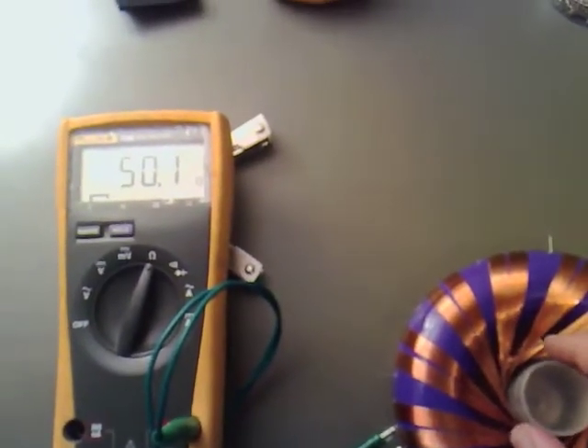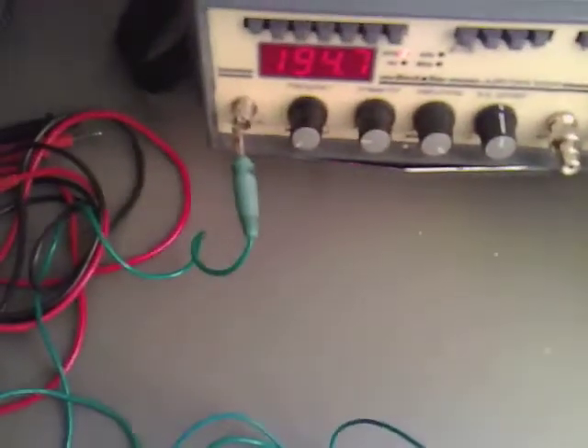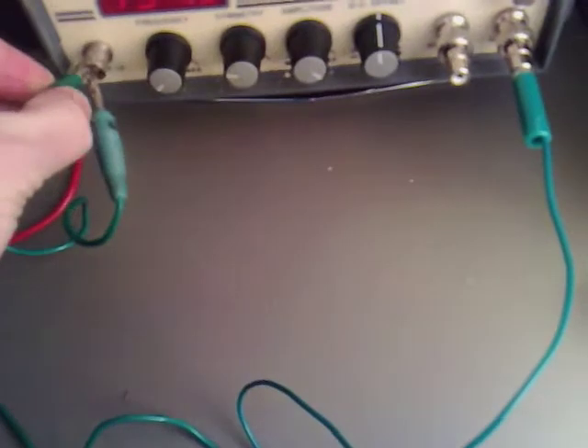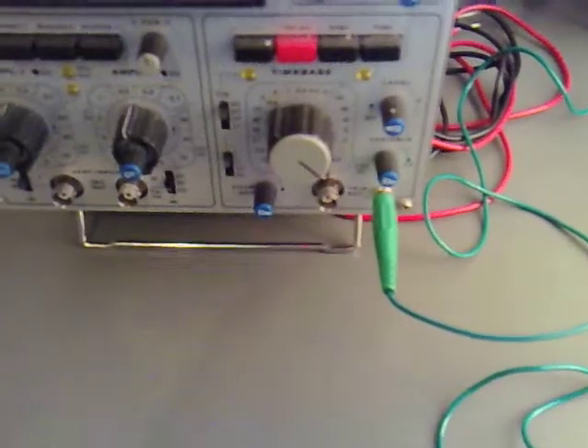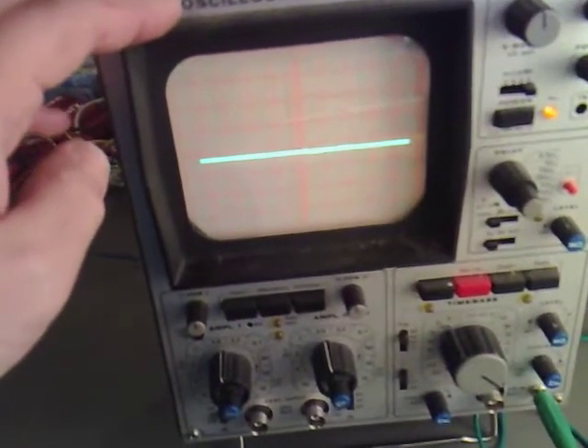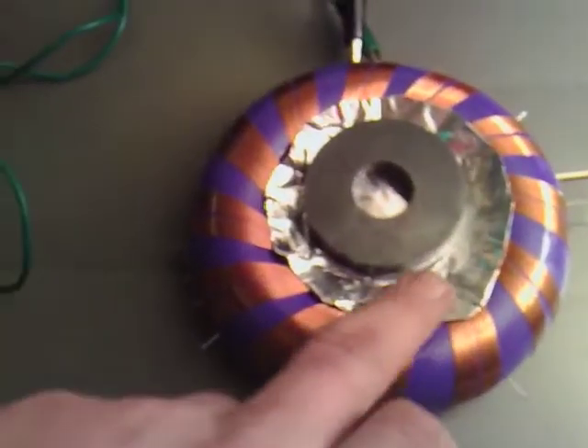What I've done is hooked it all the way down — I've hooked it up directly to the signal generator, and I've also grounded the signal generator to the oscilloscope, which I've now switched on.